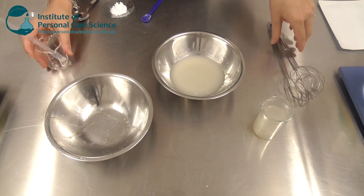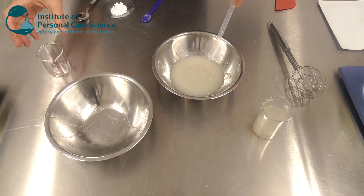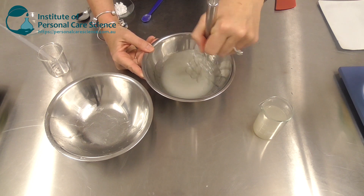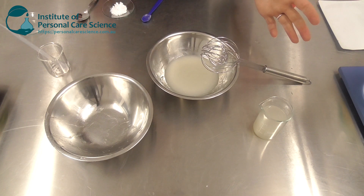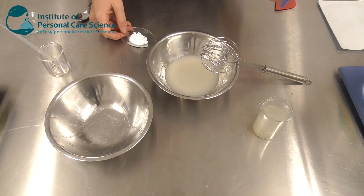Now I'm just going to add my preservative. You don't need to over-preserve these products because once they're made they're sealed in a sachet and they're a single-use item. So as long as you've got clean materials, clean air, and clean water going into the product, it will be a nice clean product, and of course it's sealed in a sachet which helps protect it until use.